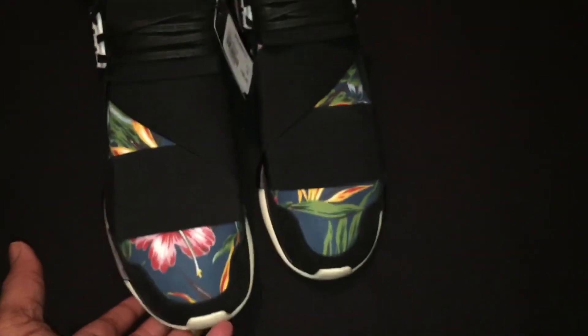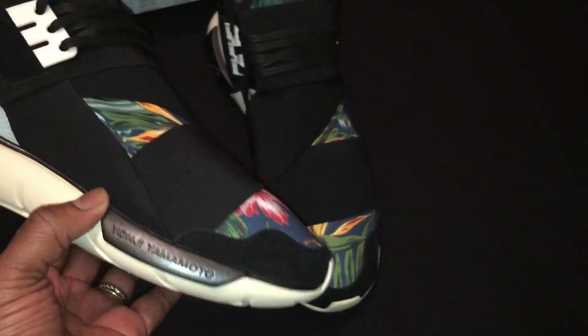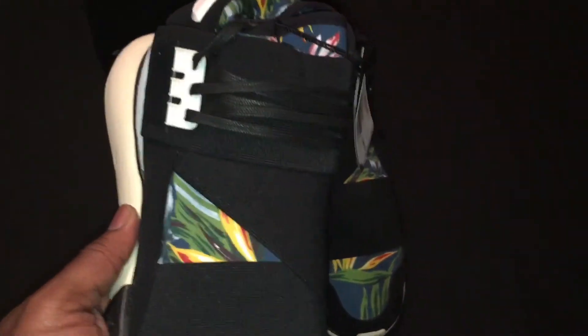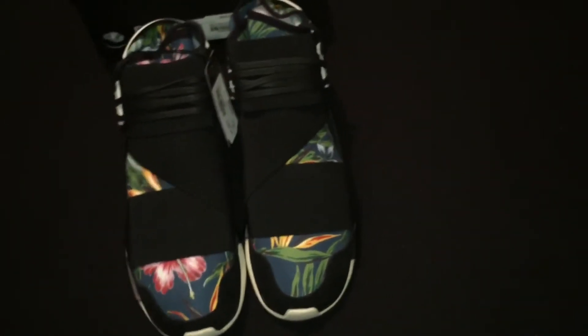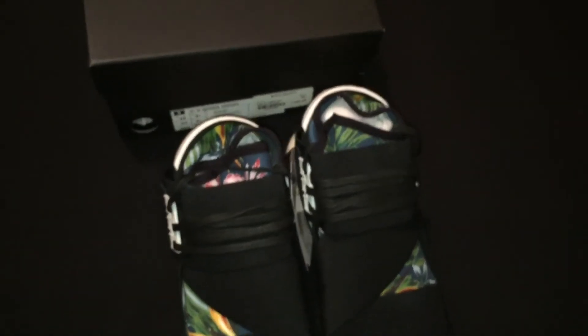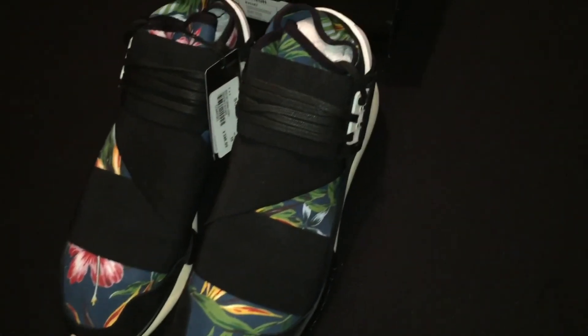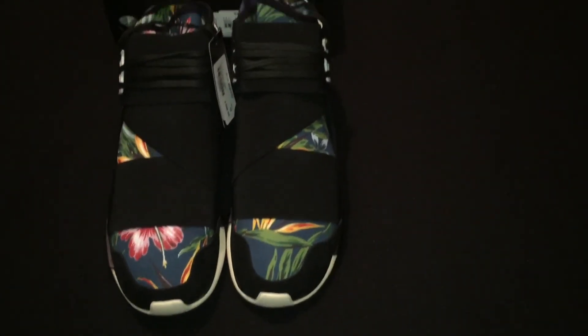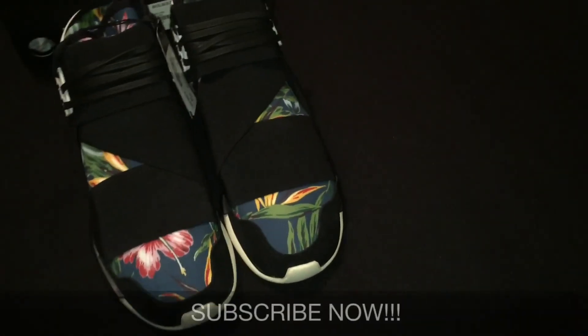You can rock these with joggers, clean black jeans, or anything that's going to bring the shoe out and make it stand. Very, very dope — let me know what y'all think about this. This is definitely a different lane for some, but this is definitely in my lane and this is what I do. These things are incredible. All right, this is your boy Don Good signing out with another DGR — don't forget to subscribe and tell a friend about my channel. Peace.